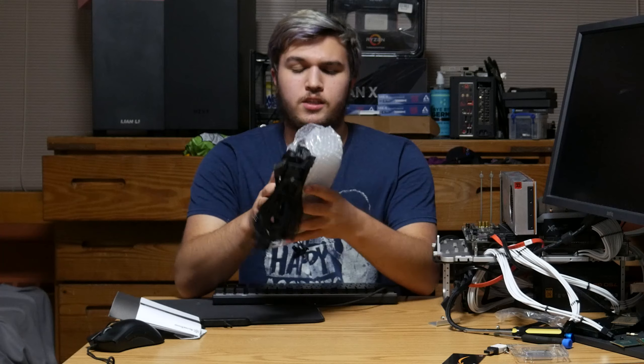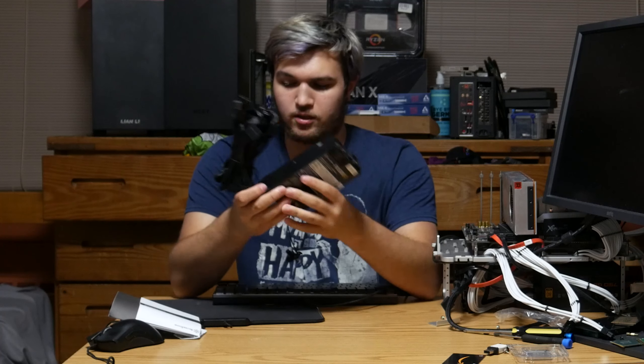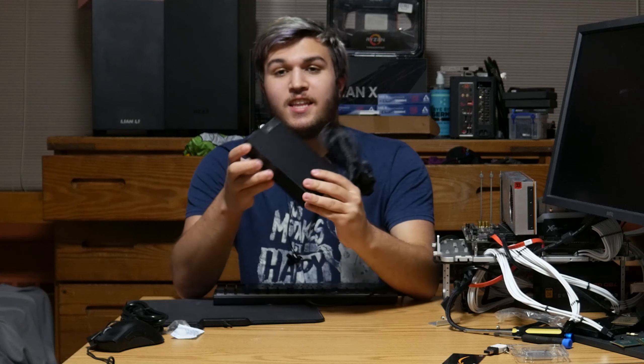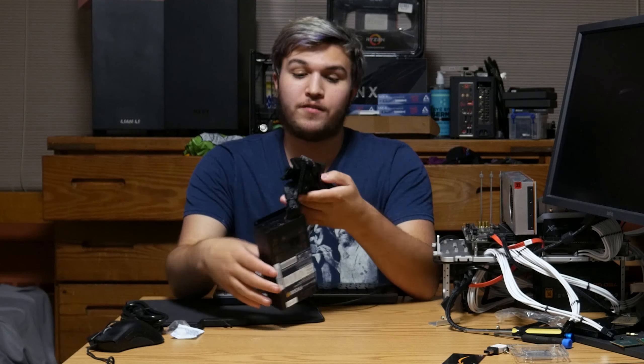Our unit is wrapped in bubble wrap — pretty simple. I think we can just slide it out. And this is an amazing little power supply. This is the entire length and width of the PSU. This is a Flex ATX power supply — to my knowledge, one of the smallest, if not the smallest possible power supply, short of having an external power brick outside of your computer. This is the smallest internal power supply you can get in a standard form factor.